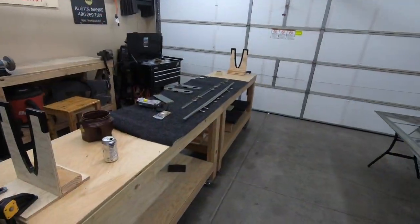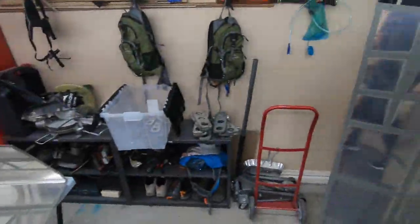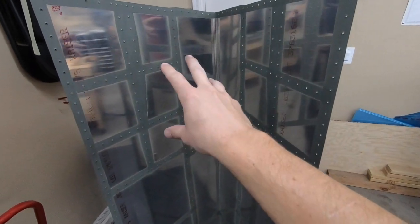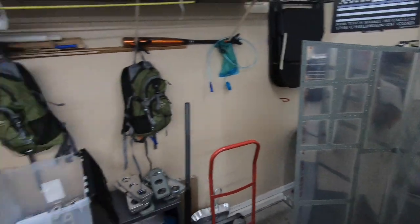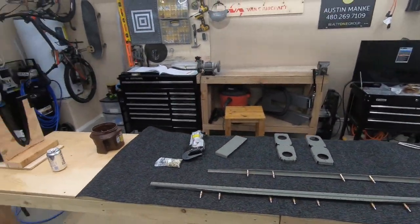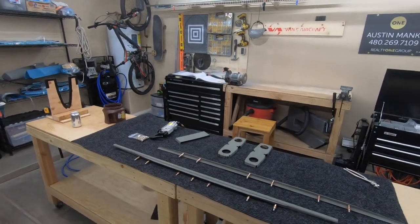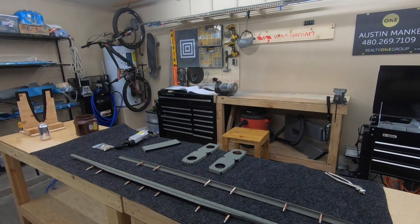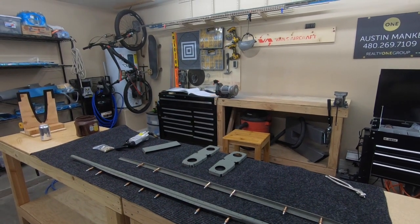We're finally ready for riveting. I went ahead and primed just the mating surface portions of where any ribs are going to interact with the skin. So you've got both of those done, and we're up to page 8-10 step number one, which is going to involve riveting the stringers and ribs and getting this whole thing started. So with that, let's get to it.